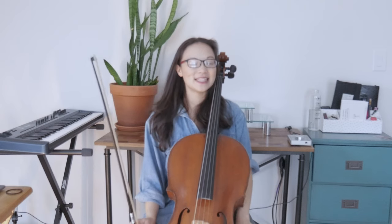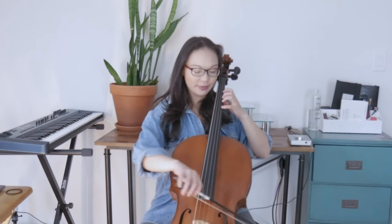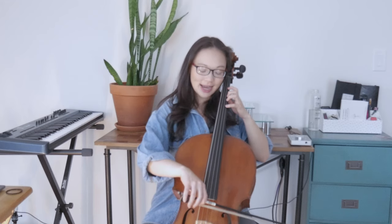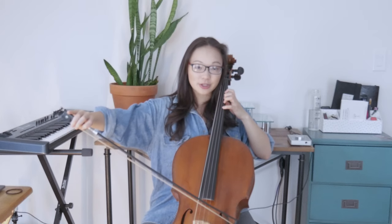Hello cellists. Today we are going to practice some shifting. We're going to practice going from four fingers on the A string in first position to one finger in fourth position.